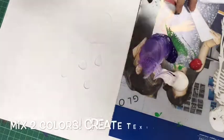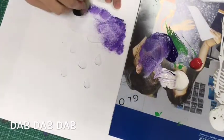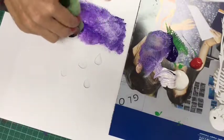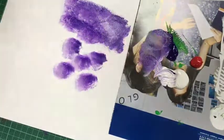Grab your sponge — it's a nice idea to mix two colours together — and then dab dab dab until you fill up all the gaps. If your stencil is moving all around the place, you might want to tape it down with some paper or masking tape so it doesn't move around.